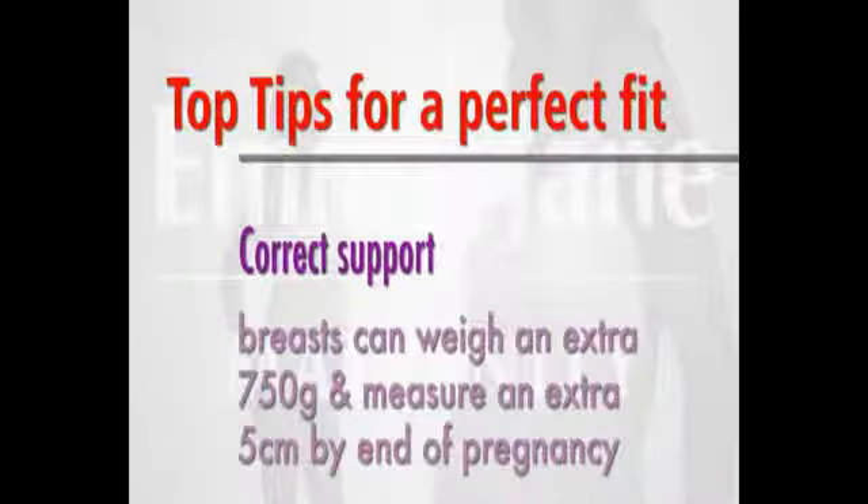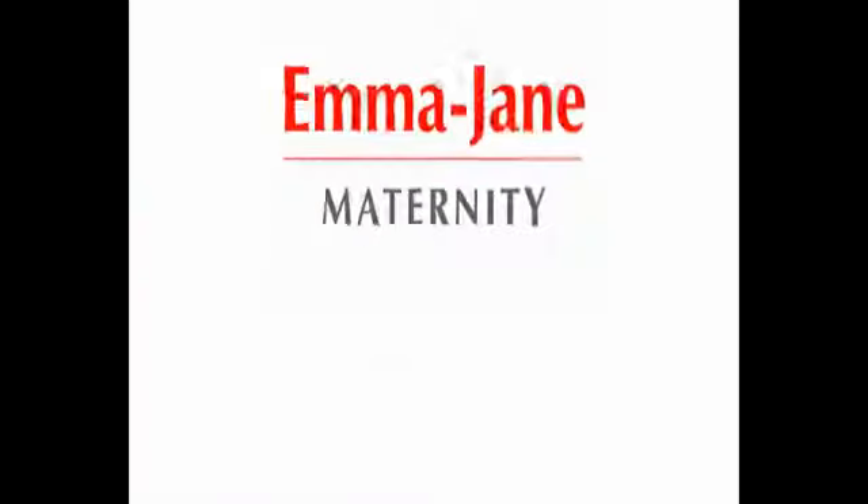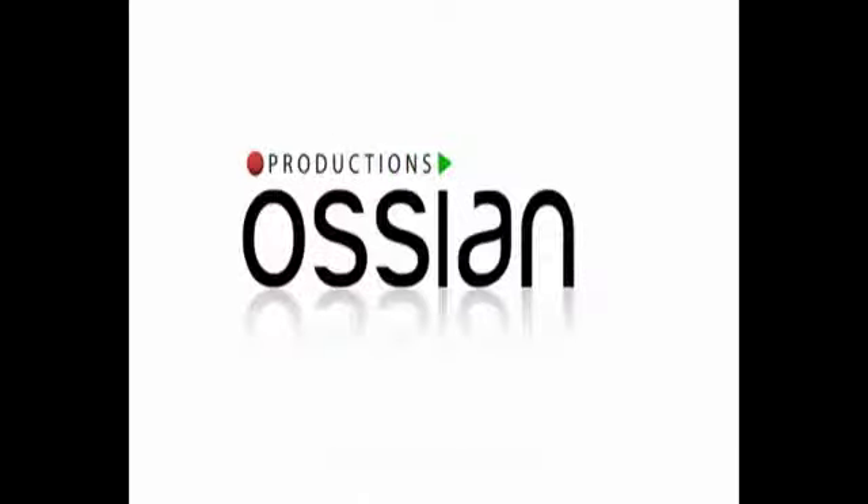Finally, do remember that breasts will become bigger and heavier by the end of pregnancy and they could be stretched if they are not properly supported. Thank you for taking the time to watch this video. We hope you found it helpful and if you need any further advice, please do not hesitate to contact us. Thank you for joining us!